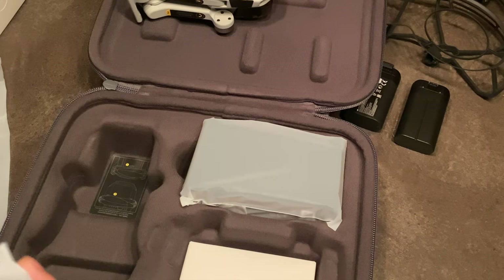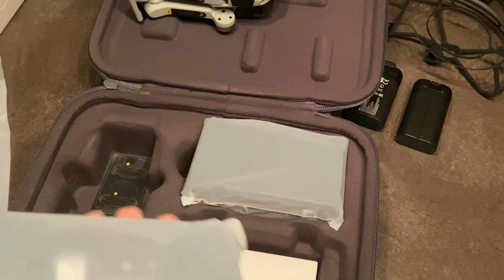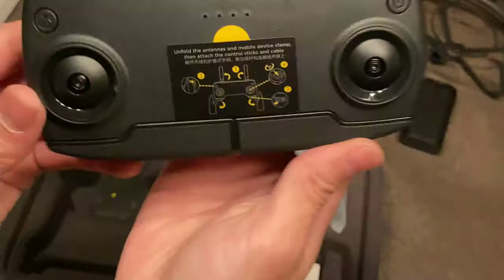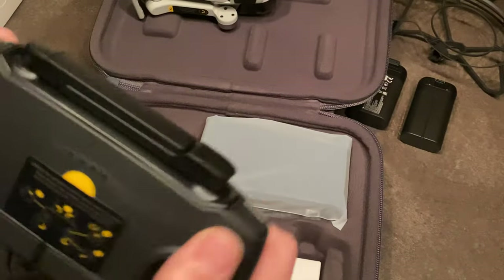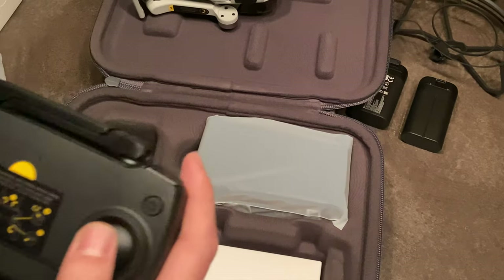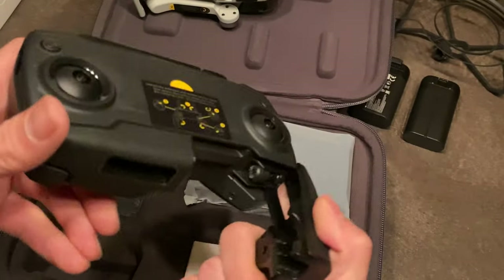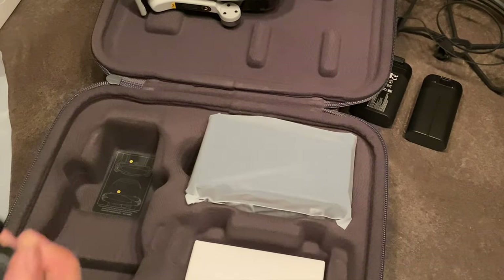Of course we also get our nice controller — not as nice as the original DJI Mavic Pro, Air, or the other ones that have an actual LCD display and hotkeys. But honestly I didn't use the hotkeys at all, so it's fine. The sides are the same width so existing cases should fit no problem.